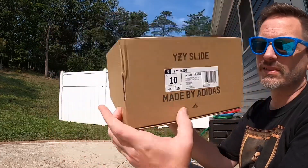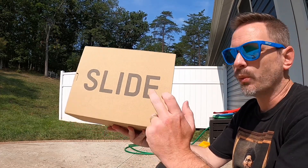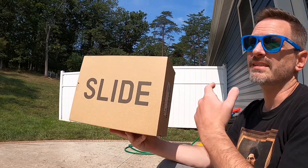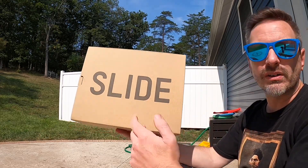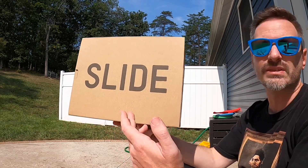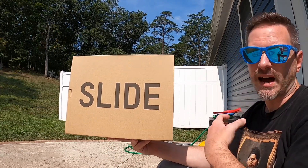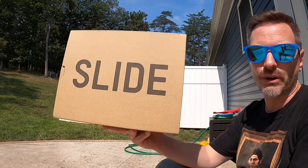Once again in this pair I did go true to size, which is a size 10. I ordered these from the Finish Line app in a size 10 and I also entered on Confirmed in the size I used to always get, which is a full size up — a size 11. I'm going to try on this size 10 pair and see if they fit like the Slate Marine pair did. The Slate Marine pair ended up being perfect for me in my true to size, a size 10, but we'll discuss that a little bit more.